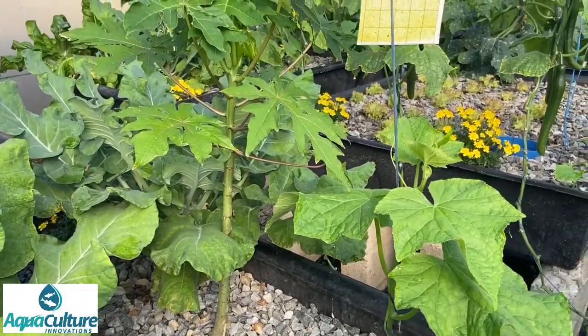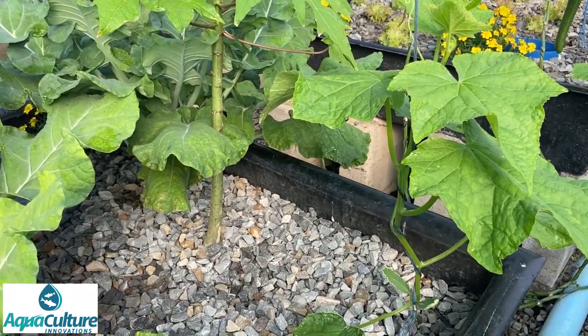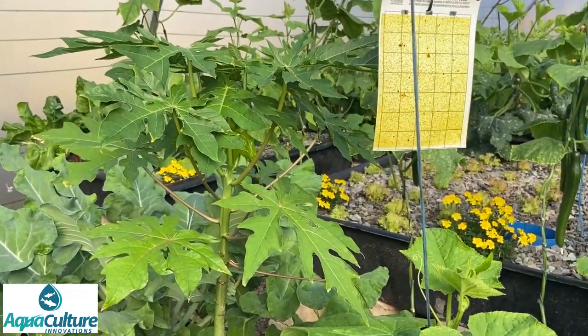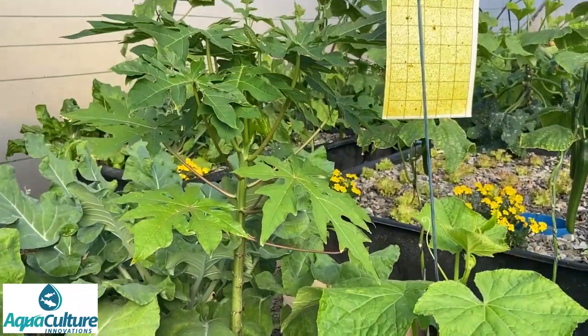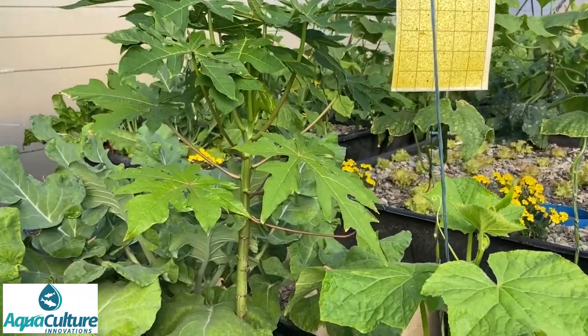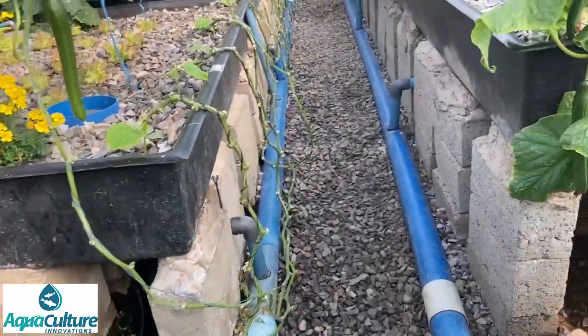Something else we grow in our tunnel that does really well is papaya. For the last two years we've had no papaya in the tunnel, but recently I planted some more small papaya. Here you can see the papaya growing - they do extremely well and we get about four or five fruits per week per plant. It certainly does very well when it gets to the kitchen.